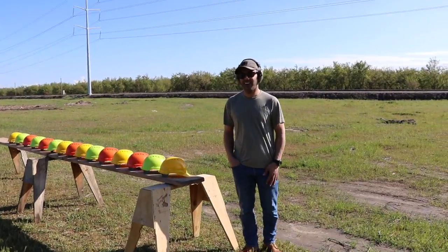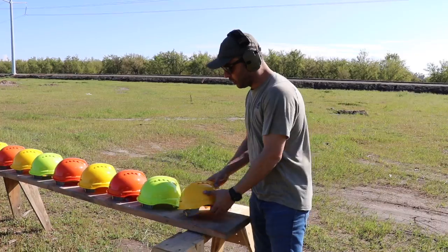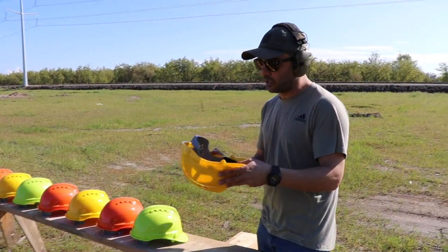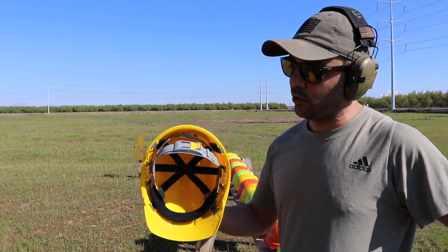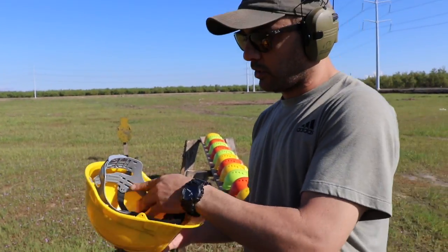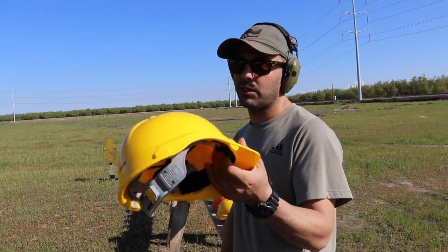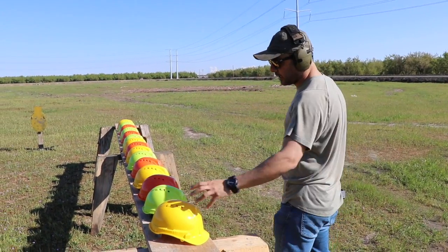We're going to do some construction — no, not construction. Destruction! Alright, construction helmet. Hopefully these are somewhat of a good quality. They weren't super cheap, so I'm assuming this is a good brand and people buy it. It's called Amstone. Let me know in the comments if you guys have bought this before, if you are in a construction business. There are fifteen of them, different colors available.